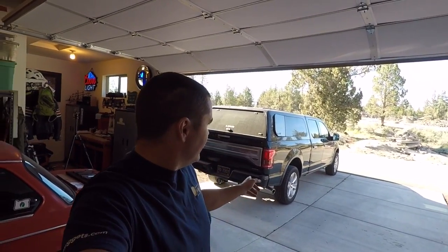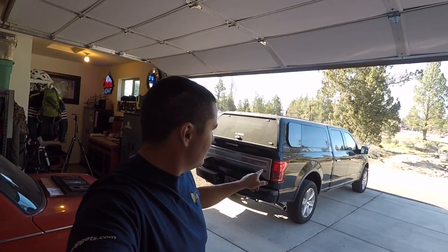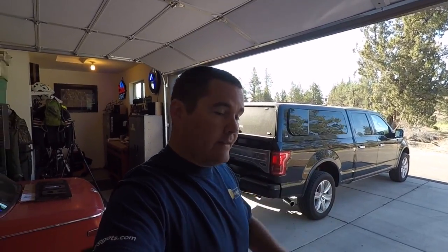Today we're installing Bilstein 5100 series leveling struts and shocks all the way around on my 2015 F-150 Platinum. The reason I'm doing this is the rake — if you're familiar with F-150s, most of them have that front-biased rake, which I don't like, so we're going to get rid of that today.